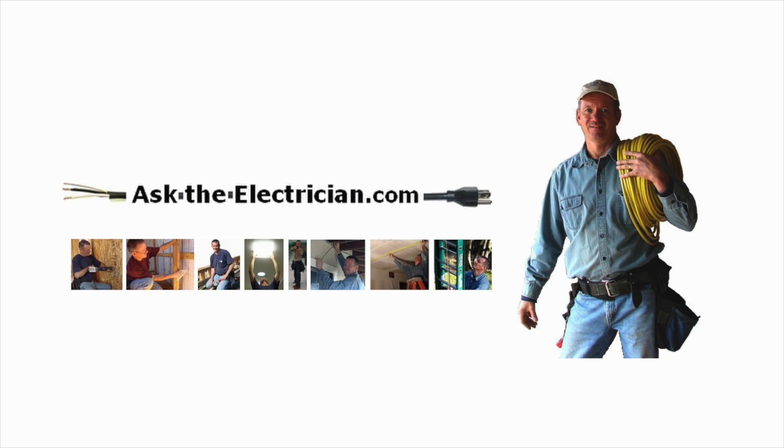Hi, it's David, Ask the Electrician, and today we're going to be talking about connecting a portable generator to a home.